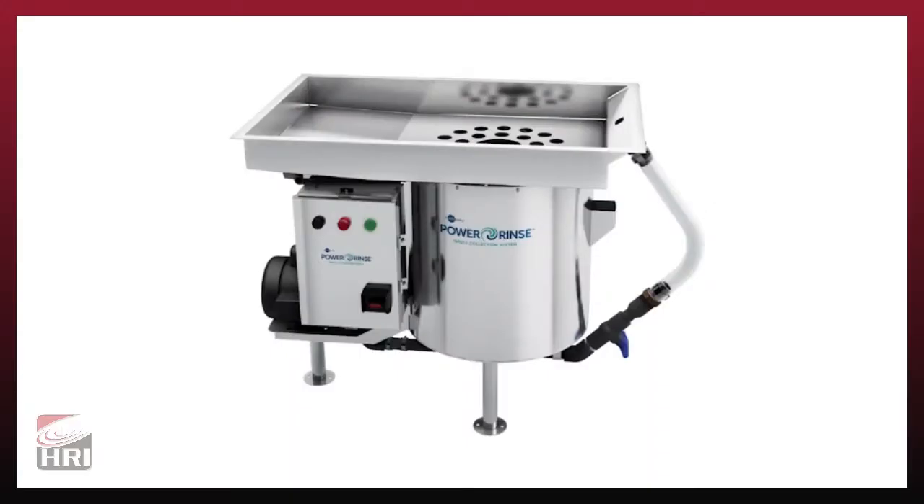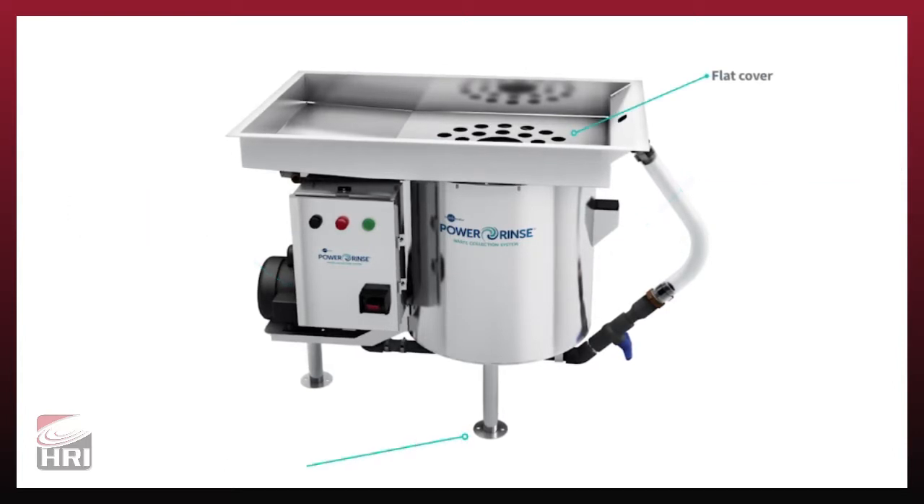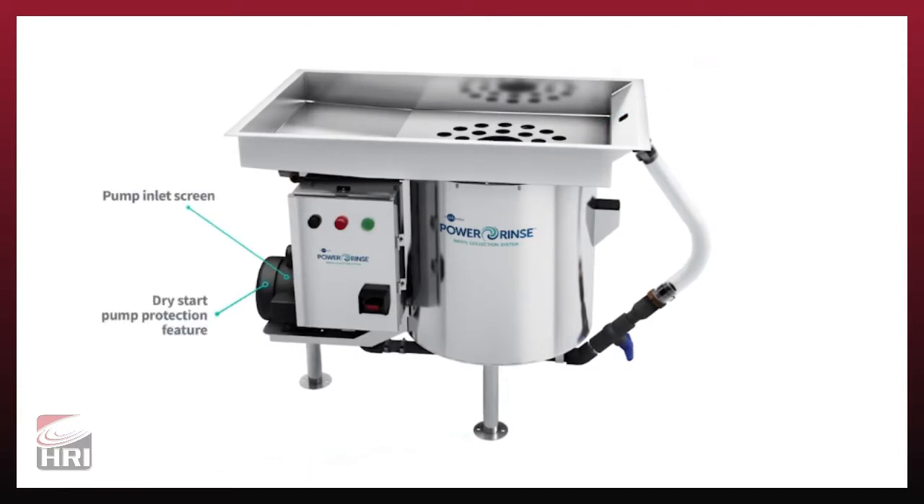Power Rinse is built tough enough to withstand the daily grind of a commercial kitchen, with standard features including stainless components for corrosion prevention and added durability, a flat cover to maximize workspace, and flanged feet for added stability. The unit also features an inlet screen and a dry start pump protection feature to safeguard the life of your pump.